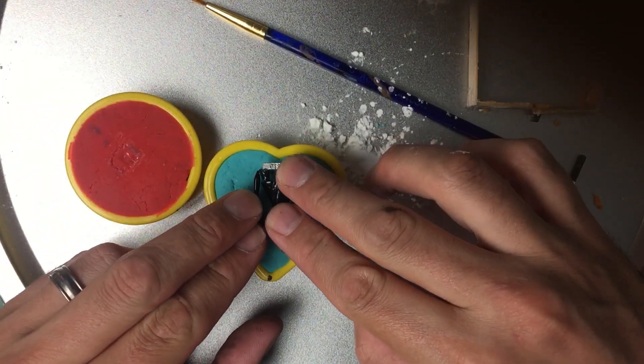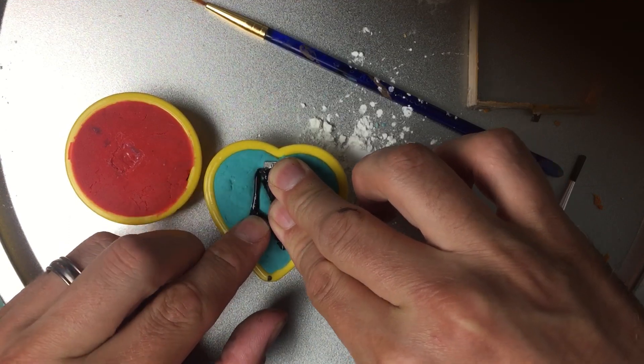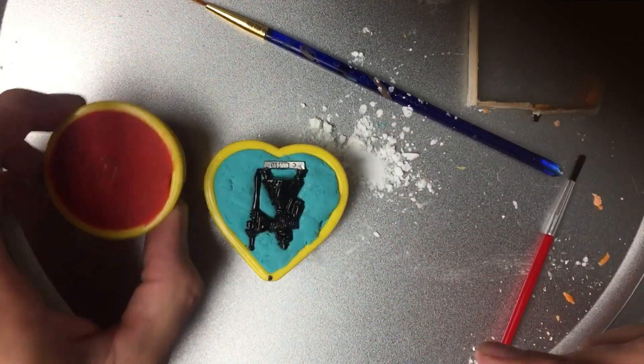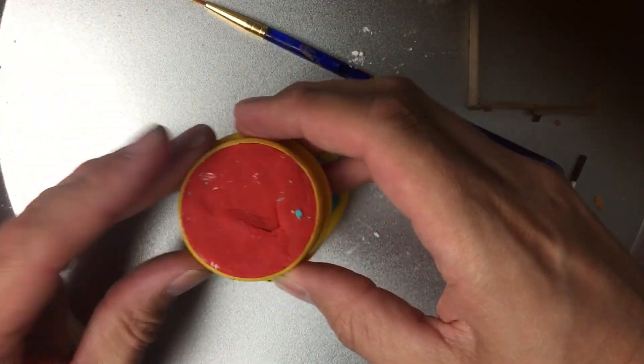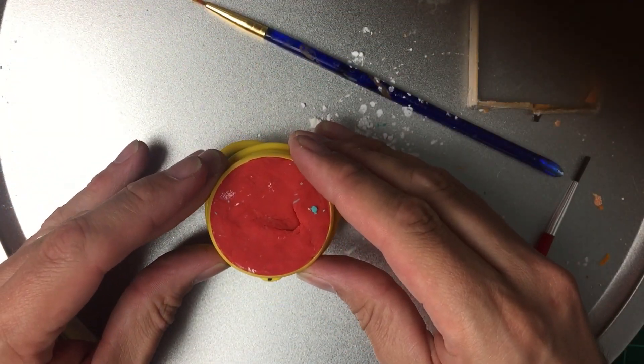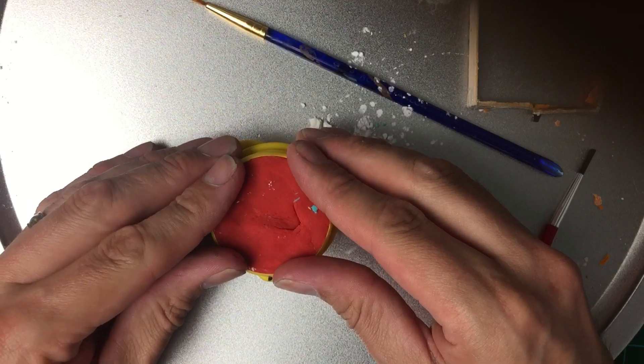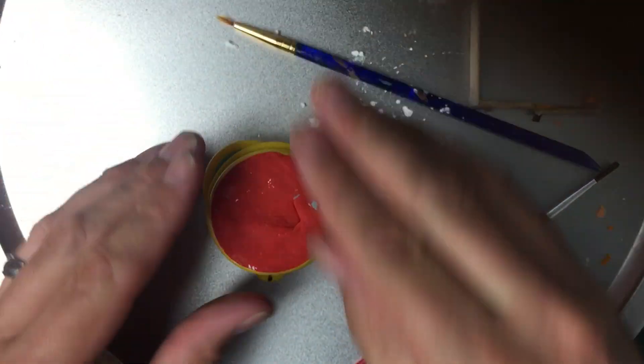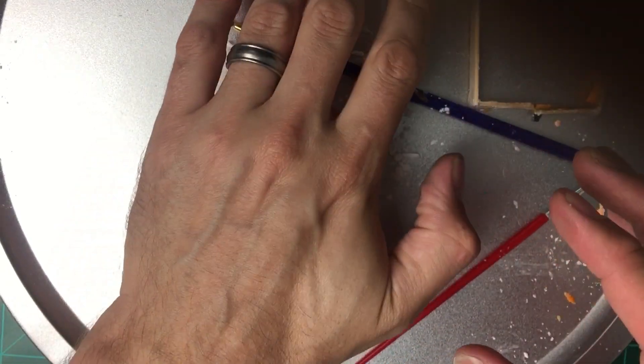I'm going to position my mini and push it halfway in. That way it leaves a really good imprint. Now I have both of my cookie cutters marked with a permanent marker so I know where those lines are — when those lines match up, I have my actual mini inside at the correct position on both sides.